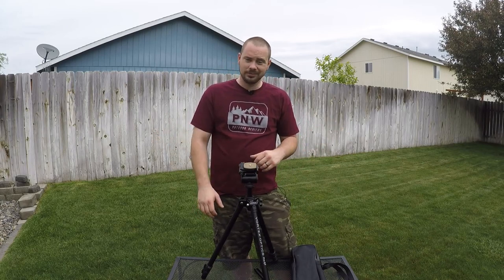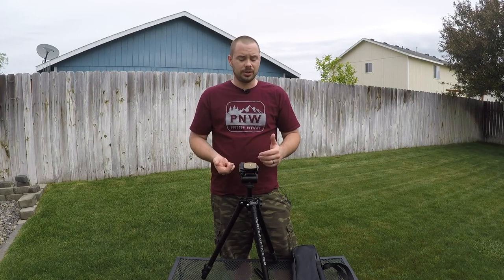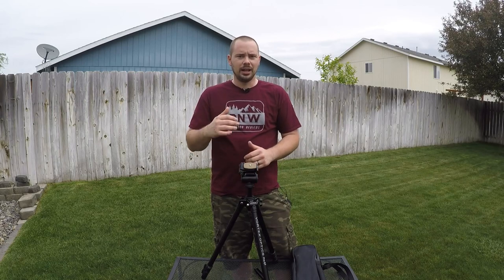Well guys, that's it for this review. I just want to keep it short and simple. It is just a tripod, but if you have any questions, ask me in the comments down below. I'll also have some more descriptions and details about weights and dimensions in the description of this video. Thank you so much for watching. I appreciate everybody who checks out this channel and I want you to have a great day.